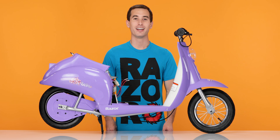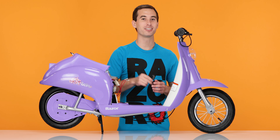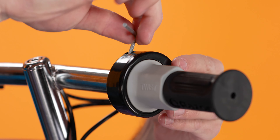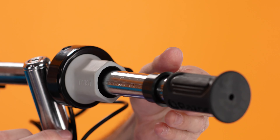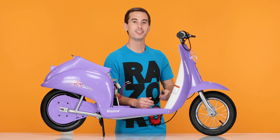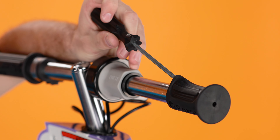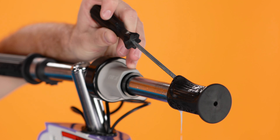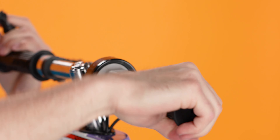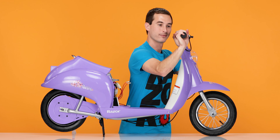Now let's slide the grip off. In order to remove the grip, first we have to slide the throttle back. Take your 3mm Allen wrench and loosen the screw on the top of the throttle. With the throttle loose, slide it straight back along with the spacer. Using your standard screwdriver, pry it underneath the grip, lift the grip up, and spray some soapy water in there. Twist the grip and finagle it off and set it aside.